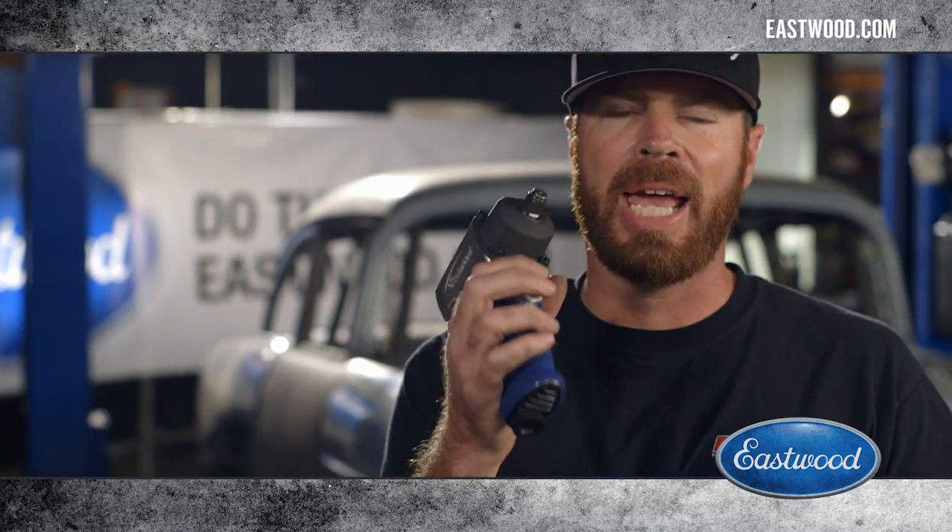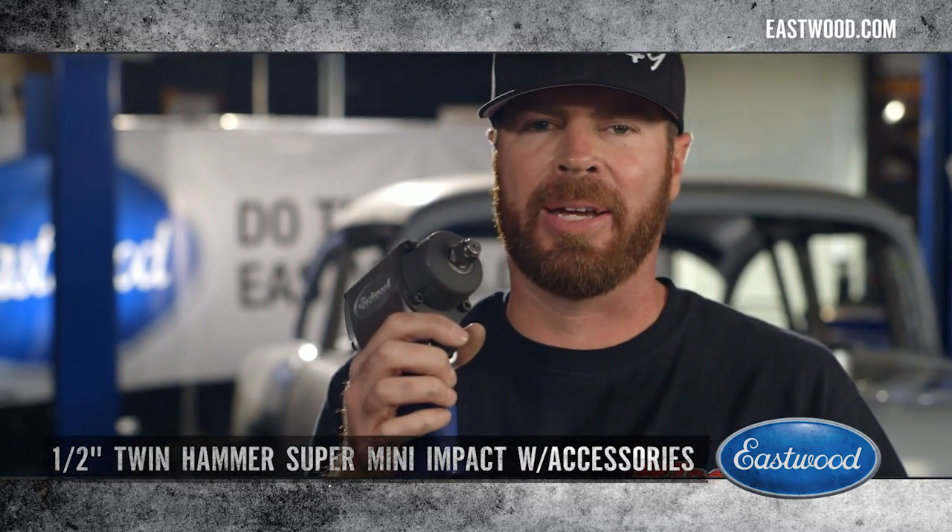Mike Finnegan here in the Hot Rod Magazine garage. Today I'm taking the front shocks off of my 1955 Chevy Bel Air using Eastwood's half-inch drive twin hammer super mini impact gun.